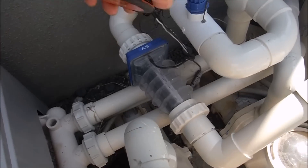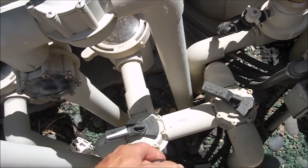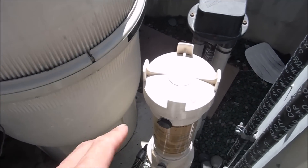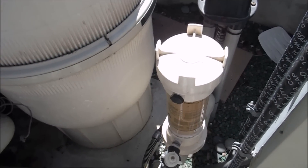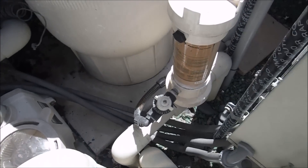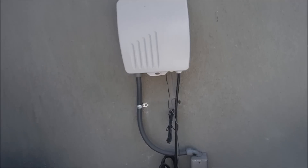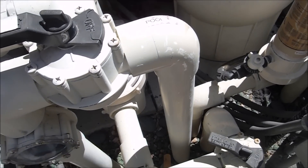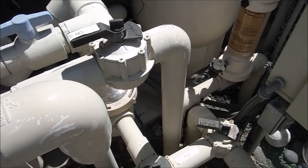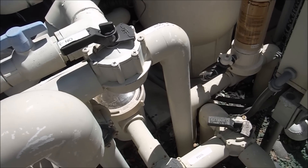Basically the water will come out through here, go through the salt system, come down here, and then I'll put the FlowViz right here. I'll go over more detail at the end of the video about the Rainbow Chlorinator and how it could affect the FlowViz. This particular one is plumbed into a separate return line, so it's not being used. Before I cut the pipe, I'm going to do the plumbing on the FlowViz itself first, bring it over here, take measurements, and then cut the plumbing so it matches up exactly.